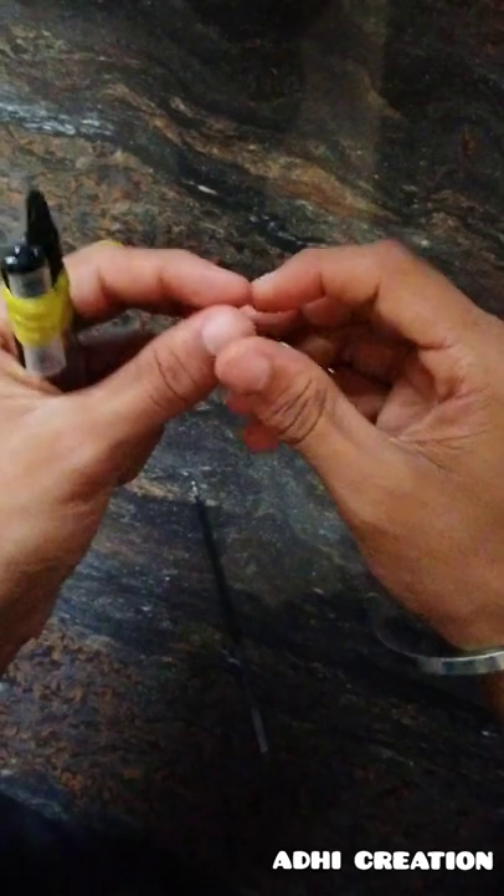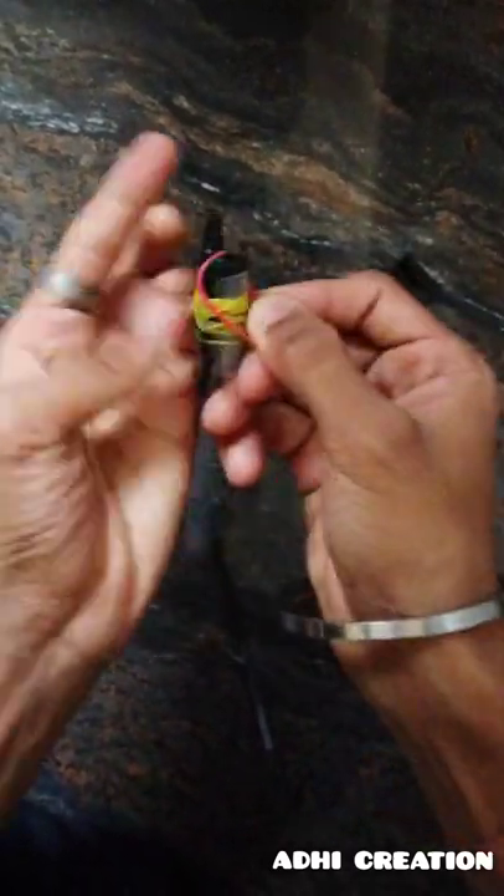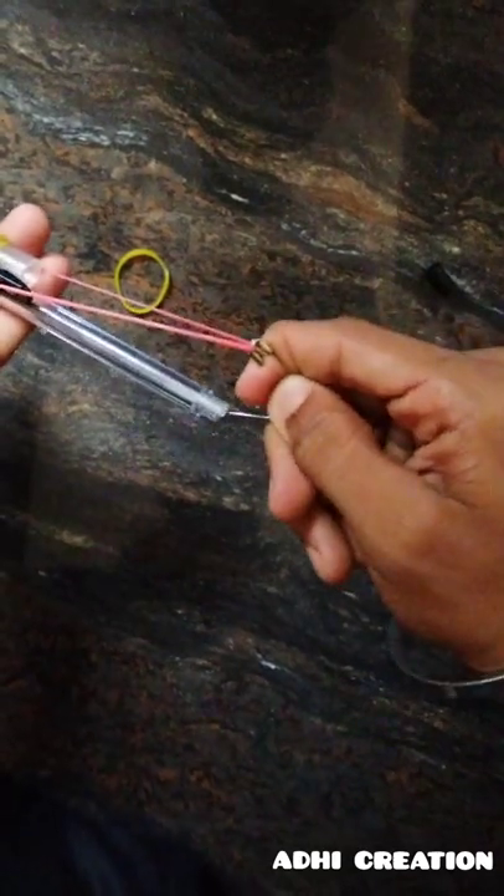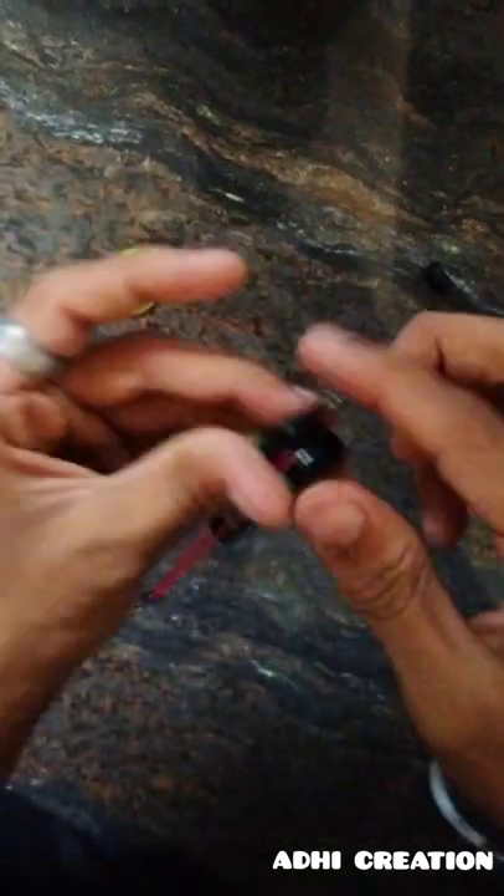When we use the rubber band, we will remove 3 cords if we want. We will put a tube on both sides and keep our safety pins on both sides of the tube. We will stop using this!